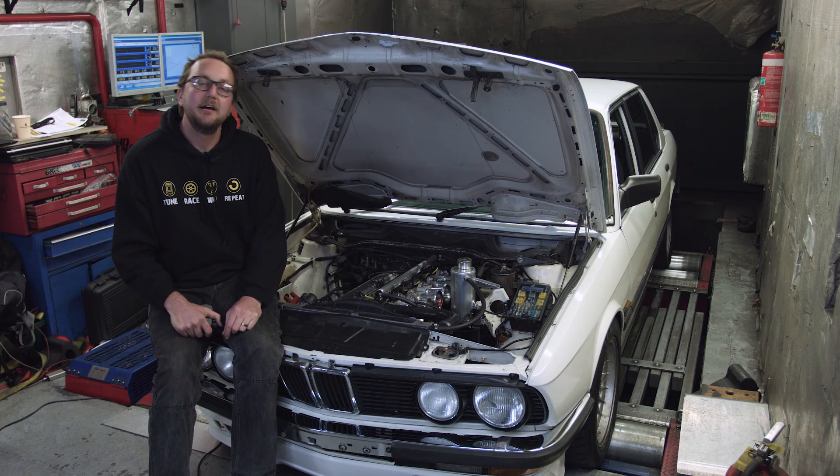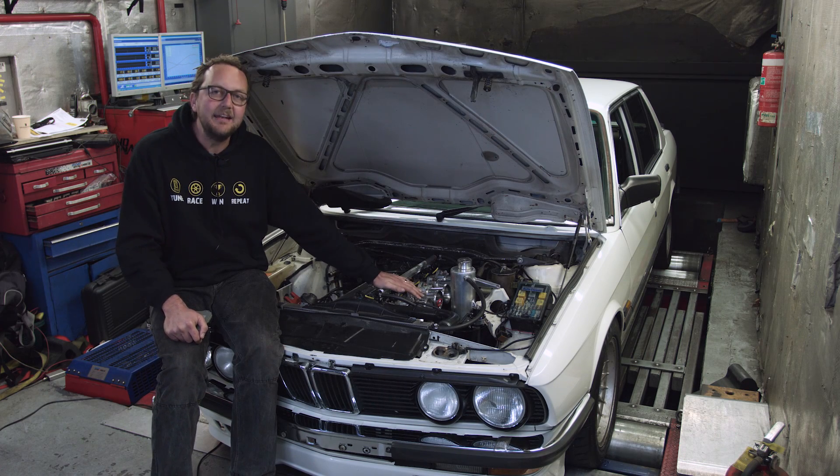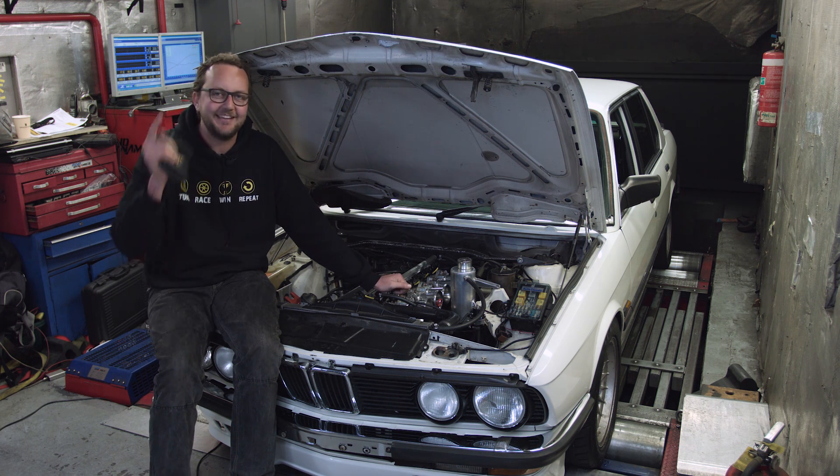Well, that's all from me today. I'm going to leave you with my friend Dale who's going to do a dyno pull on this engine so we can hear these six individual throttles absolutely roaring. My name's Scott — thanks very much for watching and we'll see you next time.